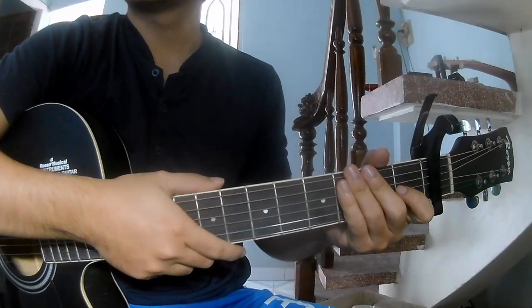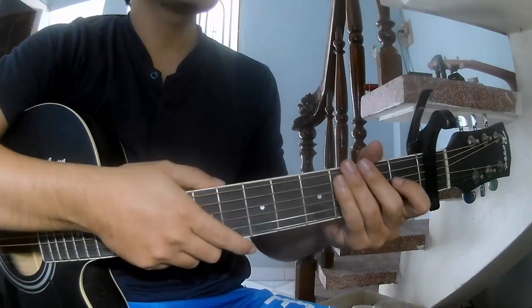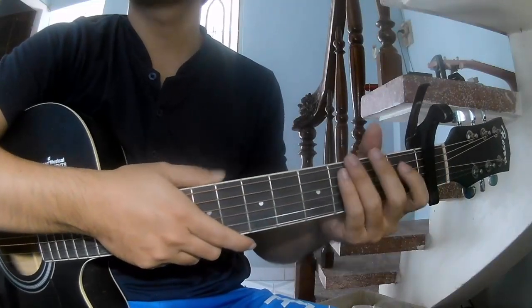Hi everyone, today we'll see how to play guitar 'Jackie World' by Minison 2. First, to play guitar 'Jackie World', the chorus of this song are...